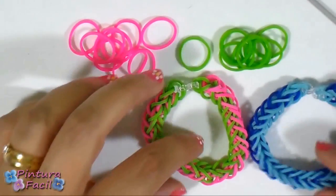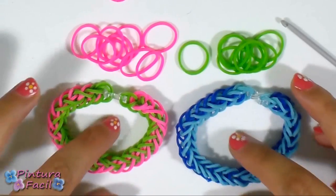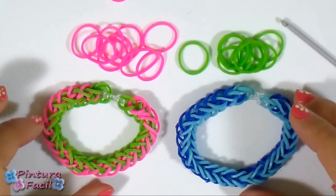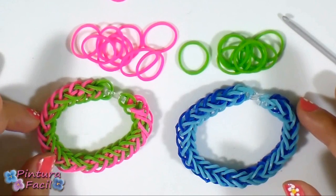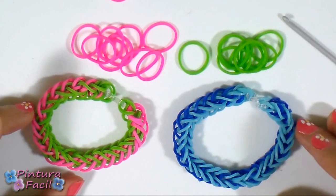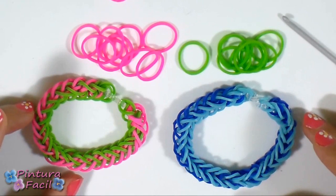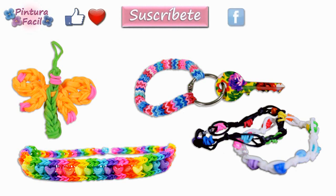Now look how cute it looks! With this braid pattern, the color combinations you can make are almost infinite. I encourage you to make these cute bracelets and also visit my other bracelet videos. I hope you like this project — mark it as favorite, post a like, subscribe to our channel, follow us on social networks, and share with your friends. See you soon, bye!